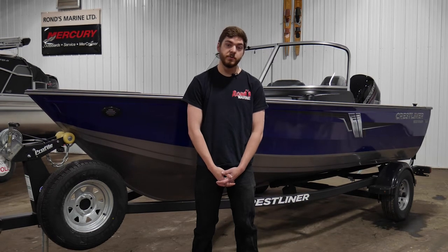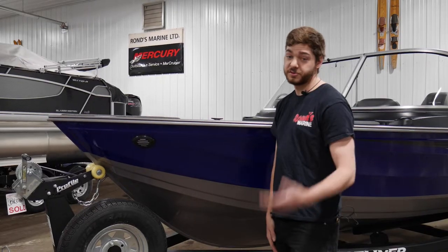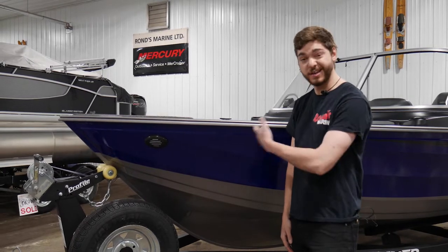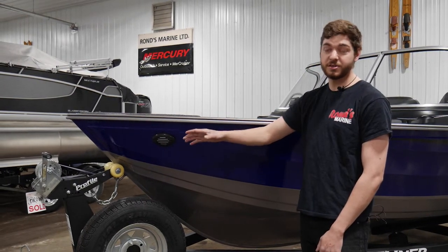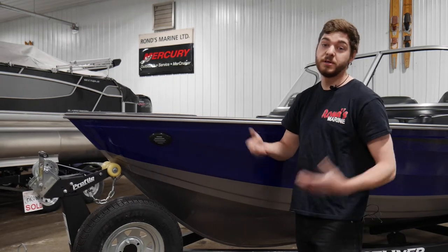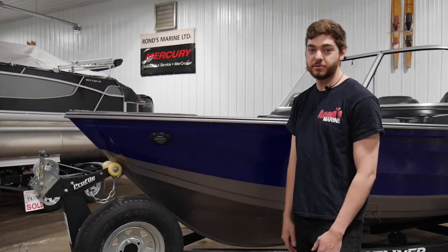Hey, I'm Ryan from Rounds Marine. I'm gonna be doing your walkthrough on your new boat. First thing you're gonna need to know about your new boat is how to take it to the lake. So we're gonna go over your trailer, kind of run through the safety, the basics of it, how to tow it, hook up, stuff like that, and then we'll get you on your way and out the door.